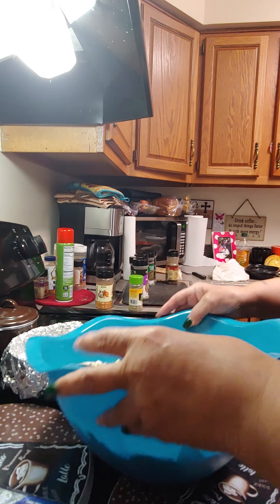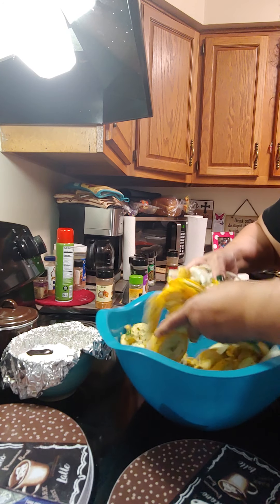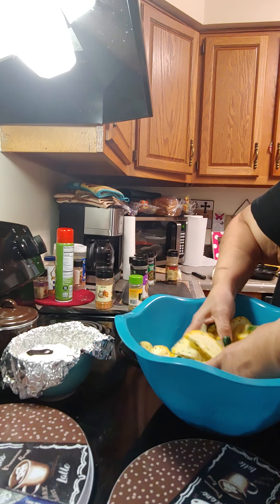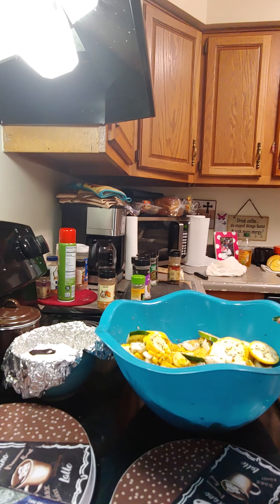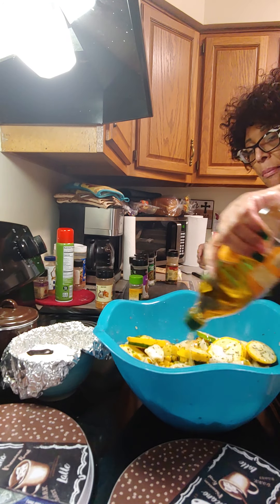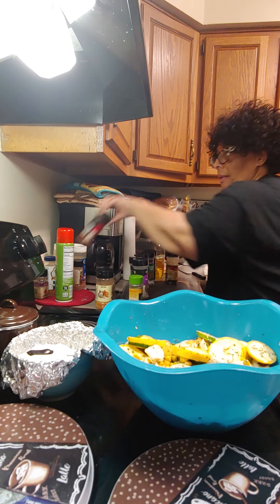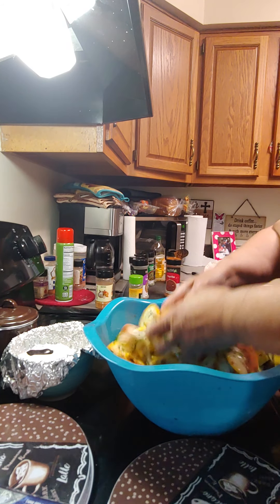We're going to sprinkle all those seasonings on there, and then we're just going to mix it all together — get it good and seasoned. After you mix it all, we're going to put some olive oil in there, and some paprika for color, and then we're going to mix it all together again.